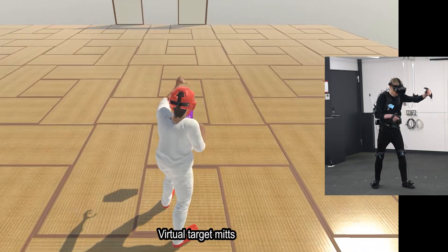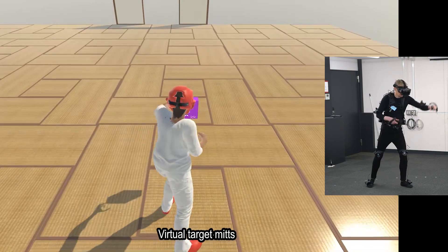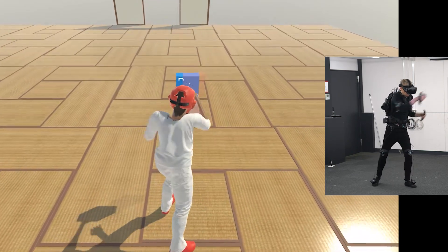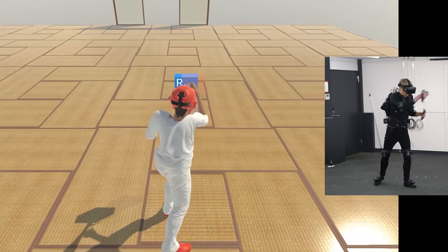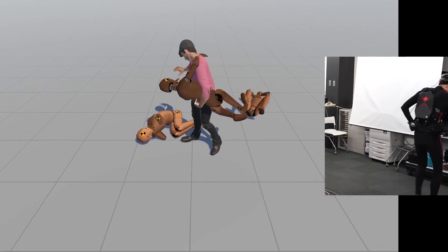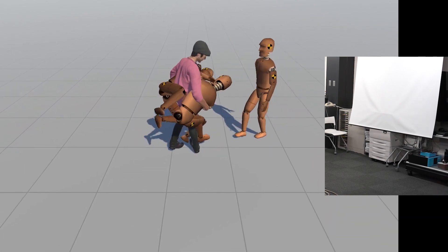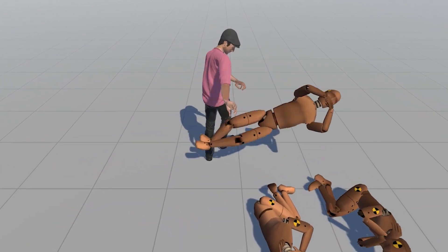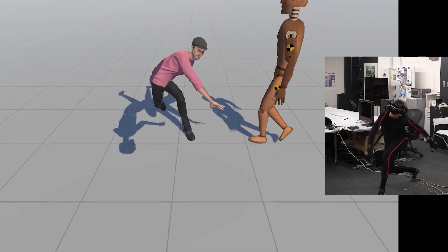Our training application also features virtual target mitts for practicing combination attacks and other sequences. Our application gives a taste of what physics-based interaction can provide for virtual worlds and character interaction. The virtual opponents have very simple behavior, and yet the physics simulation produces complex and unpredictable interactions, leading to surprisingly versatile sparring.